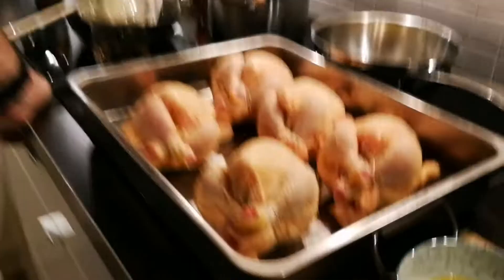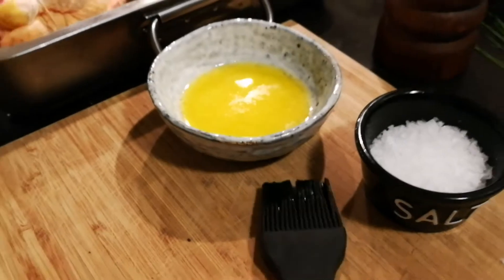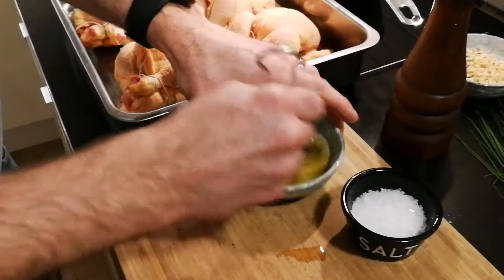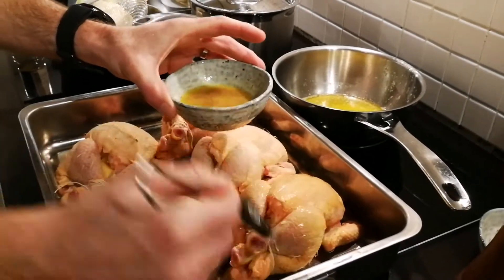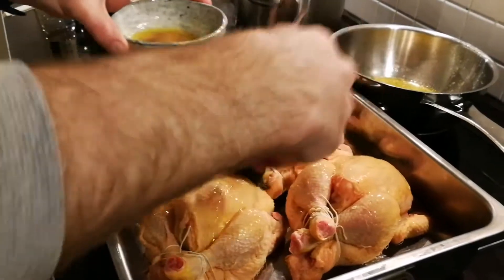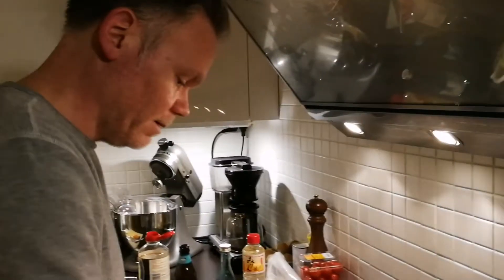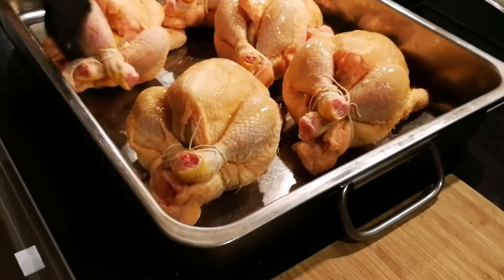Now we're going to brush them with some melted butter and add some drops of soy for the saltiness. Also a little bit of salt and pepper — coat them well. It's a pretty fast dish to make. You have to cut the apple, the onions and stuff, but it doesn't take long. Butter is a key ingredient here since you're making the tarragon butter stuffing. Just on top.